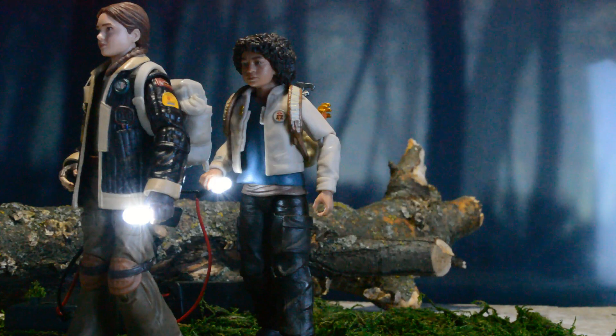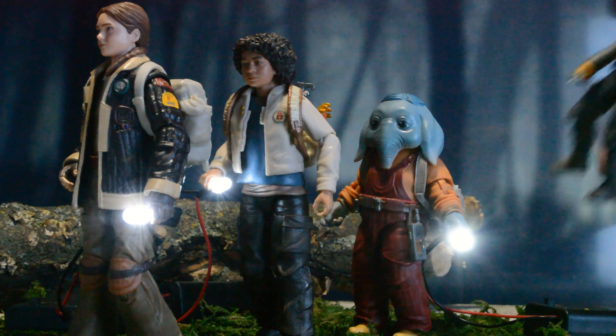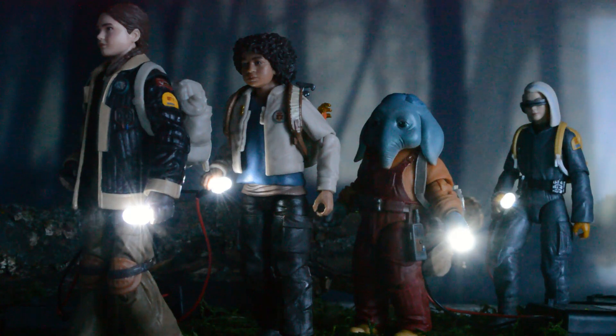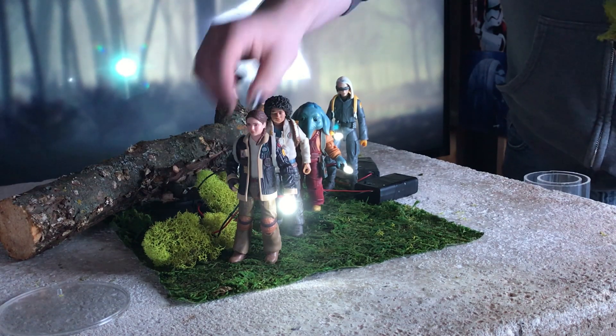My setup was incredibly simple with the only set pieces being a fake forest floor and a tree branch in the background. After setting those up I posed and placed my figures. Each figure had a single white LED acting as a flashlight. These LEDs require a hardwired power source containing two AA batteries. To cut down on editing in Photoshop I strategically placed a bunch of decorative moss on the ground, doing my best to cover up the black battery cases.